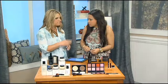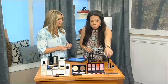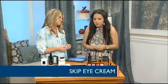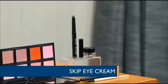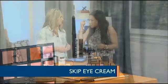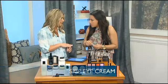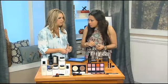Instead, you want to use something like a cream shadow stick that's smudge-resistant or waterproof — that'll wear the best throughout the humidity and keep it from sliding around. You can also use a long-wear eyeshadow base as a primer to help your makeup stay on, but if you're using a long-wear shadow stick you don't even need a primer.